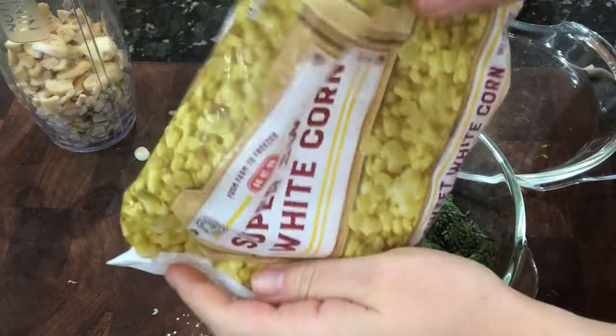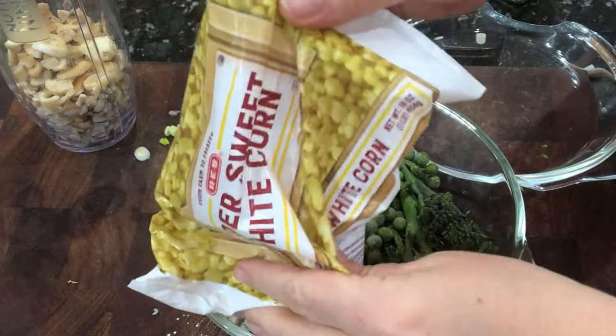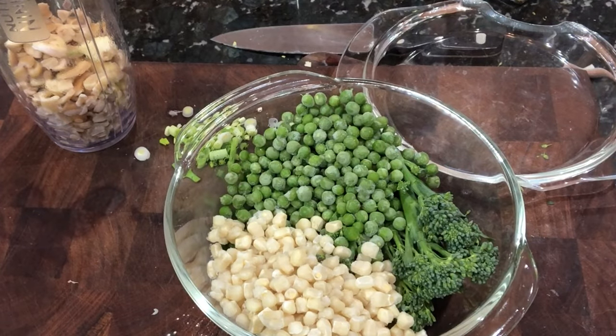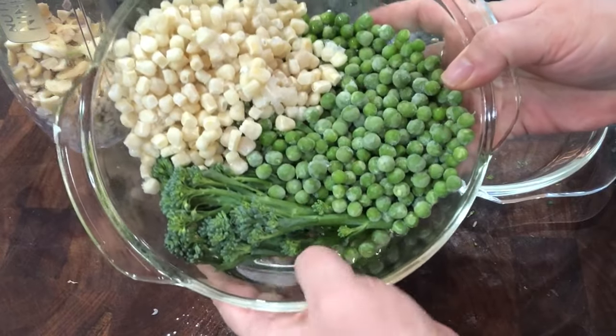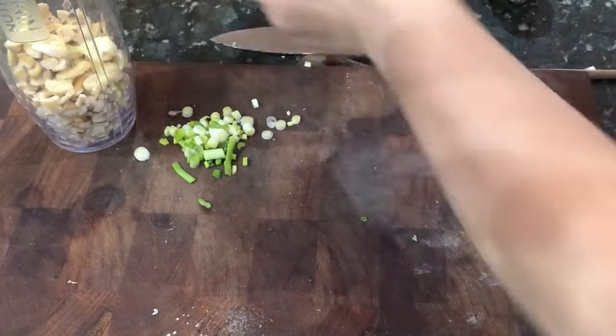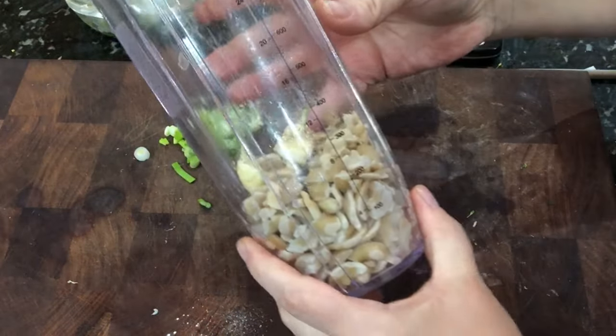I'm adding in some sweet corn to the steamer before putting it in the microwave. I added a cup and a half of water, and I'm going to heat this up for about four minutes.